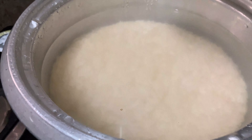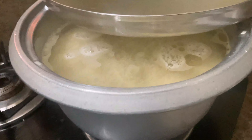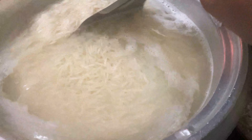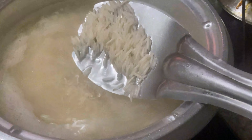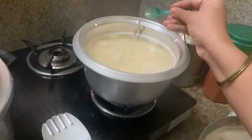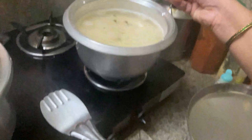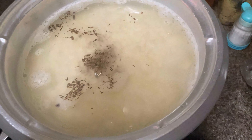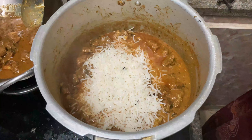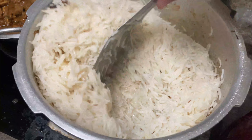We have cooked basmati rice for 15-20 minutes. The rice is cooked three-quarters of the way. Add some spices — cardamom, cloves, cinnamon, and shahi jeera. Now that we have the rice cooked to three-quarters, cover it completely, then add a little garam masala and ghee and give it a nice mix.